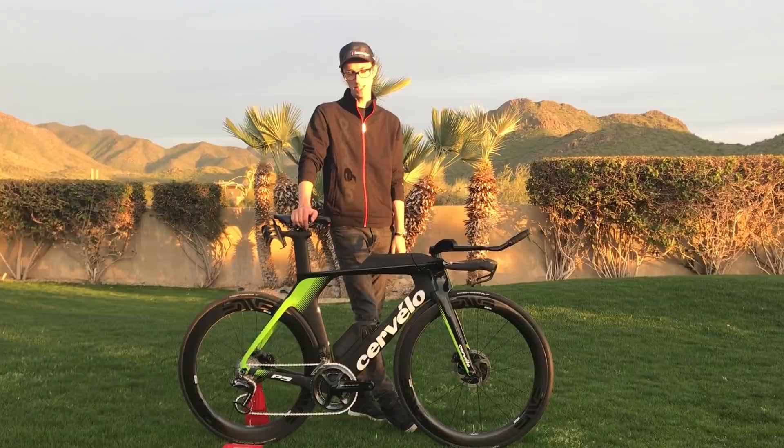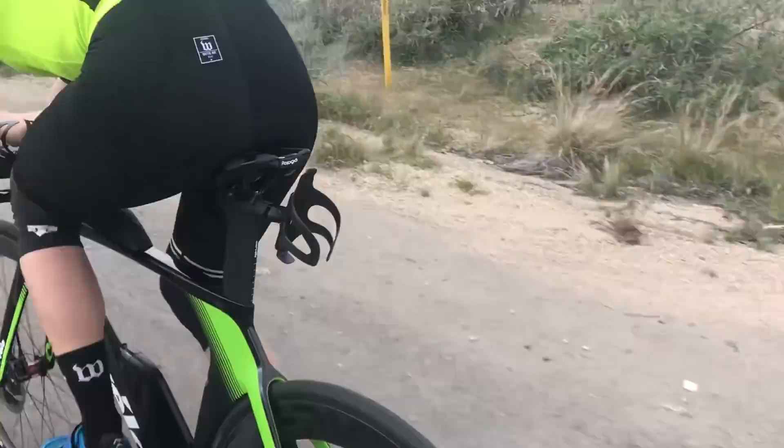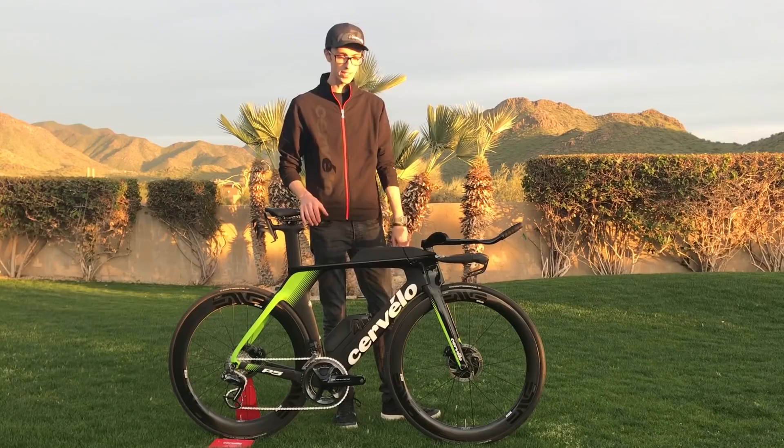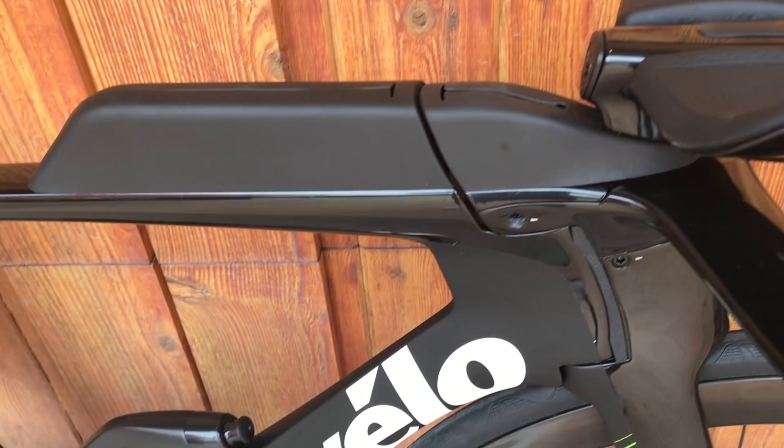One of the big challenges on this bike was taking that P5 platform — UCI legal, super aero, super lean setup — and applying the riser system that we have on the P5X into it.